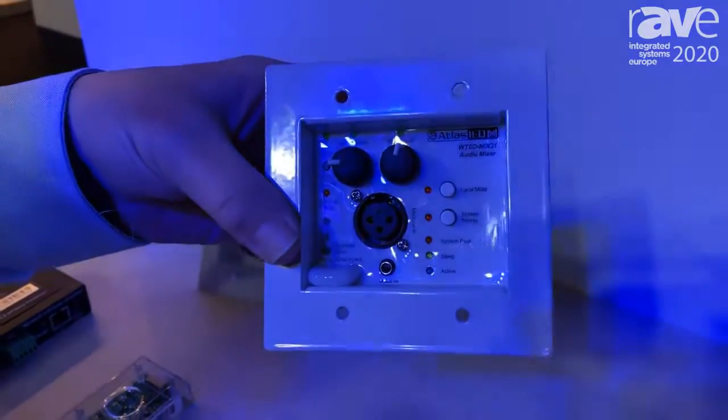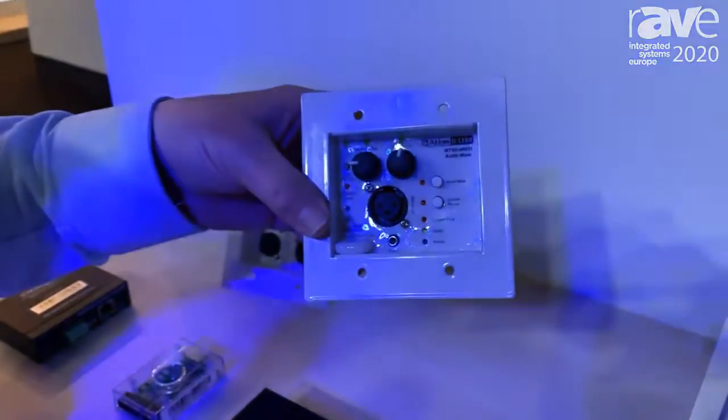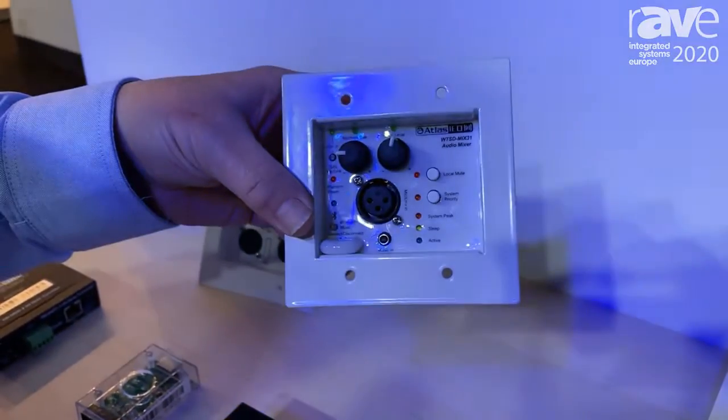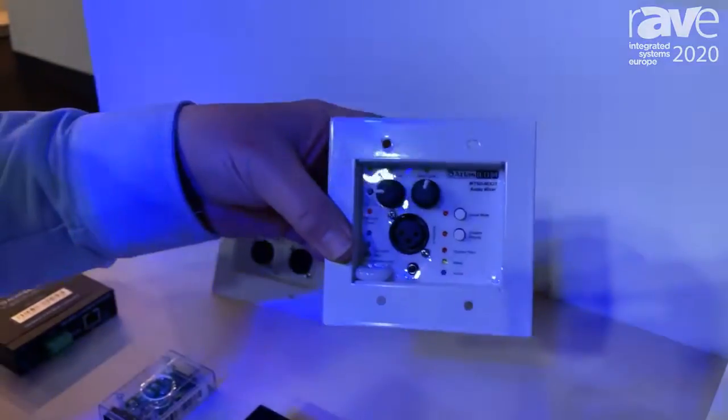So you've got a mic line input, you've got a stereo line input on a 3.5mm TRS, Bluetooth input. This flush mounts in the wall.